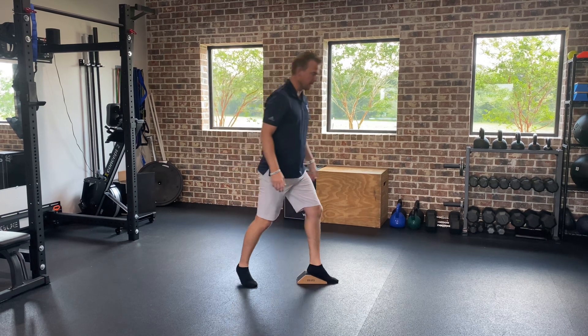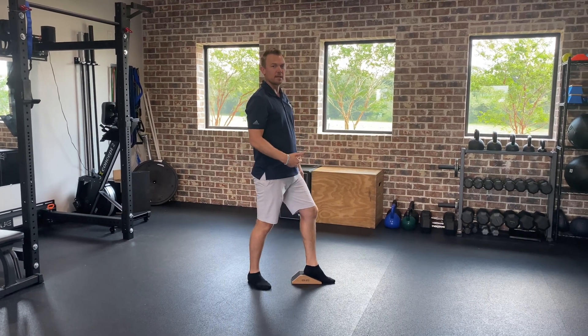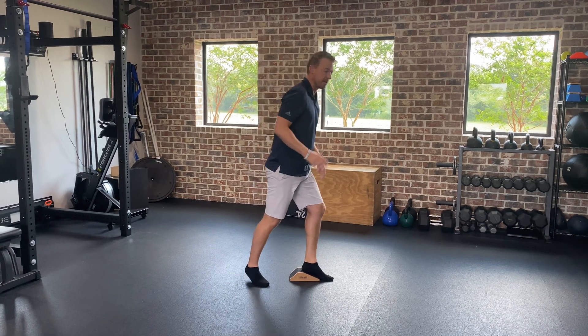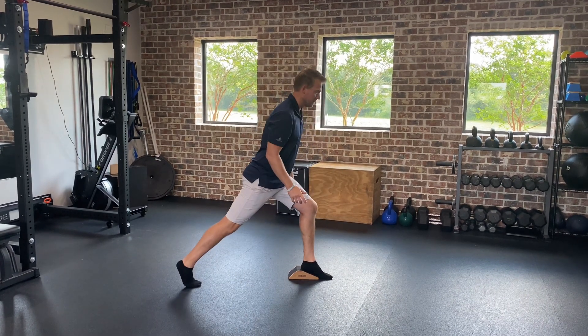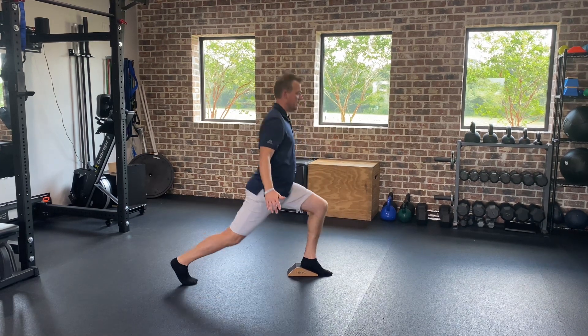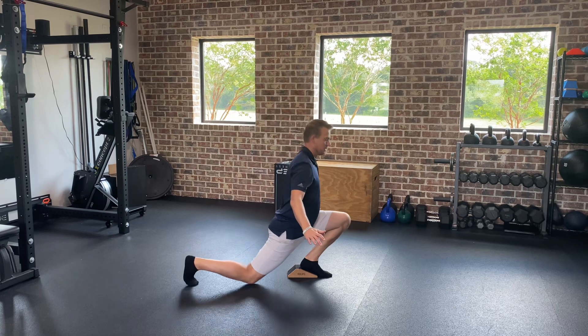This is heel elevated, so it requires a little bit less ankle mobility and allows you to go through this full range of motion. You're going to get into a big split stance lunge, all the way down — try to get the back of your leg touching your calf — and then back up.